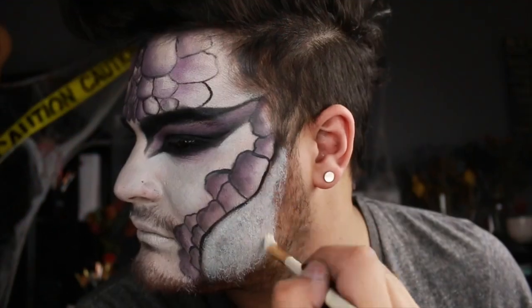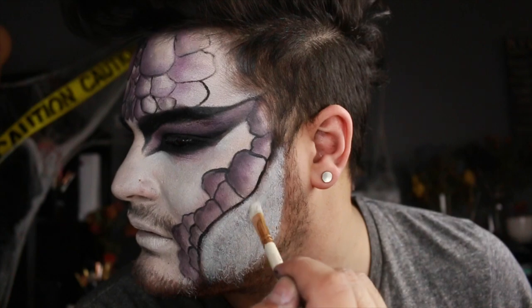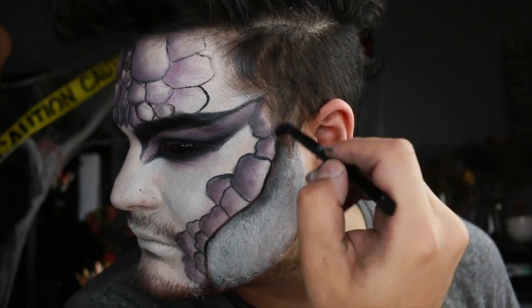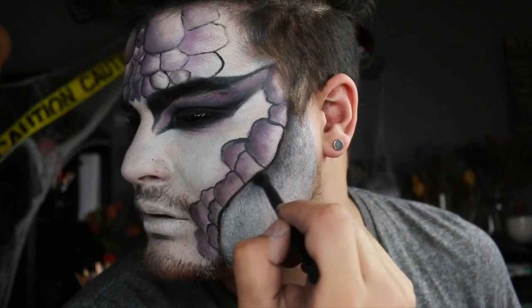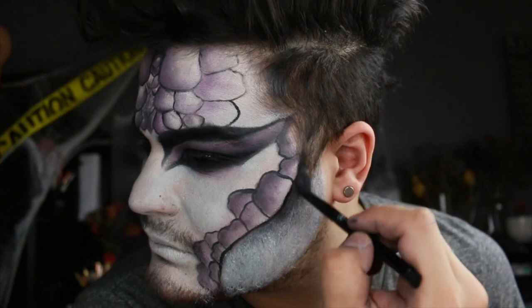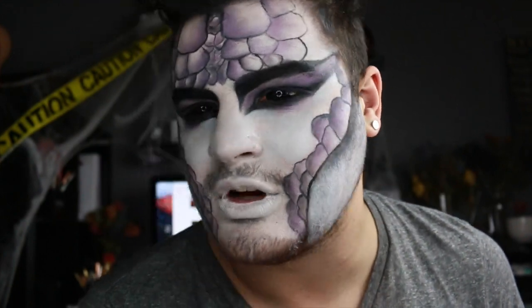I pad that in and then apply white face paint to the part of my face that isn't painted yet, using black eyeshadow to contour that area. Then I go in with black face paint to cover the ears and neck and contour the jawline as well.